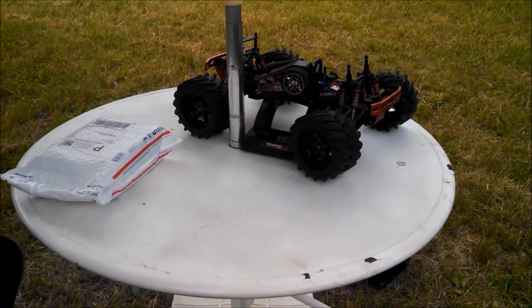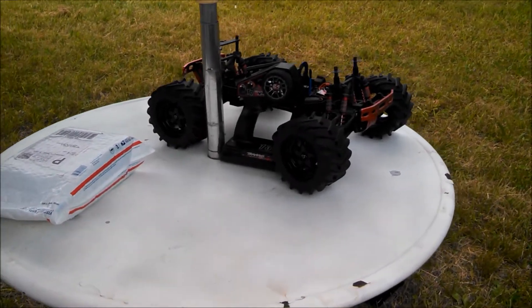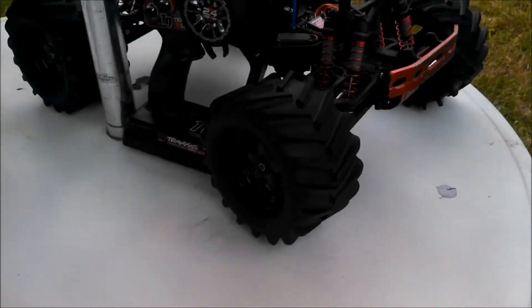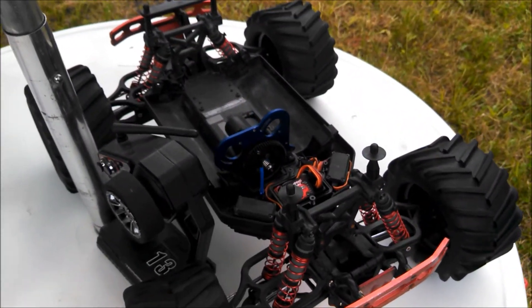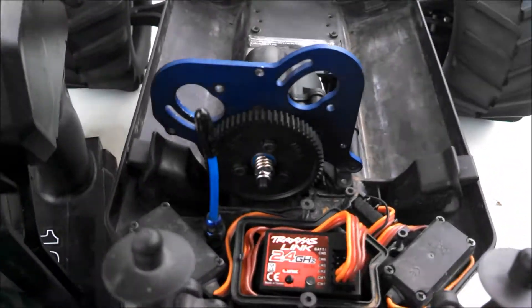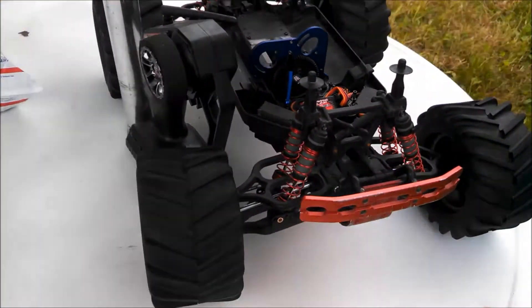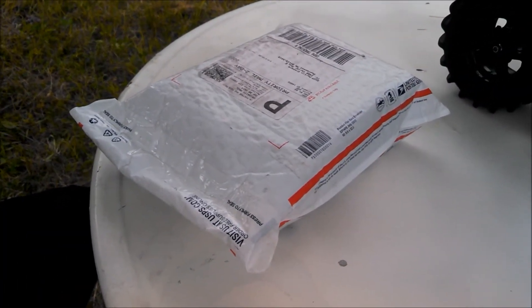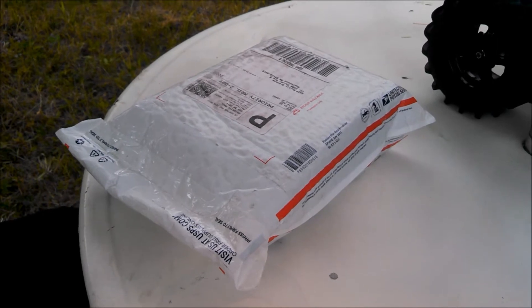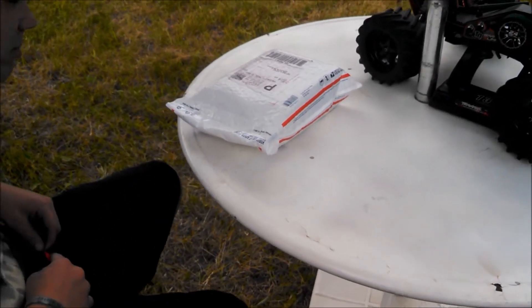So today we got a bit of a surprise. As you can see here, we got his truck — he's got an E-Max. It was the brushed version of the Twin Titans with the EVX2. But now, as you can see in this USPS package, there's obviously something in there waiting to be opened. So without further ado, Kel, open it.